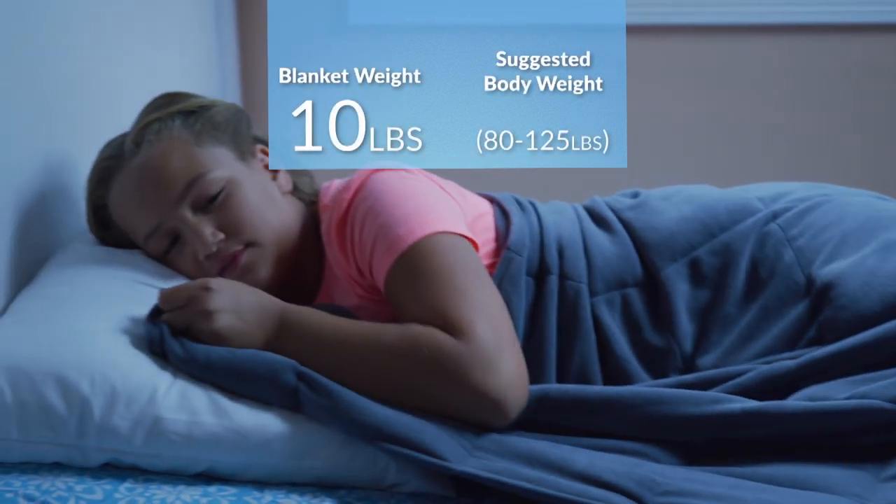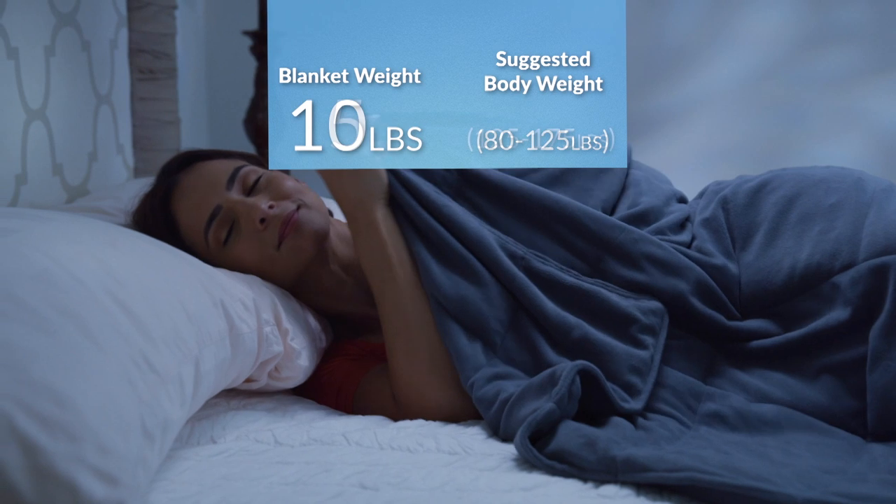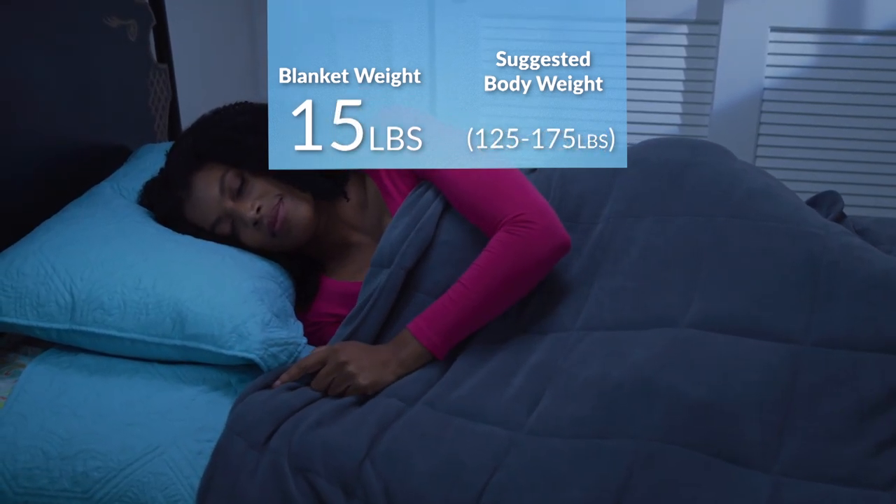If you weigh between 80 and 125 pounds, you'll want to choose the 10 pound blanket. Between 125 and 175 pounds, the 15 pound blanket is right for you.